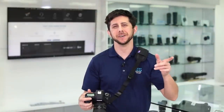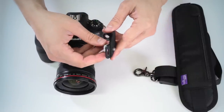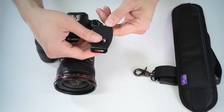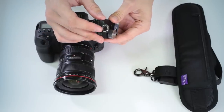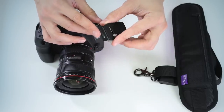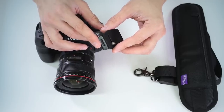Let's head over to the studio to see how to get the strap set up with your camera. The first thing you'll want to do is take your mounting plate — this attaches to either your camera or your lens. You have the quarter-20 thread here and two connection points: one for your strap and one for a hand strap if you have one.